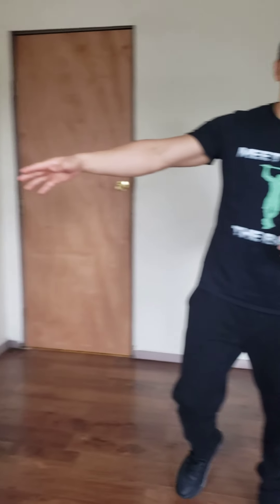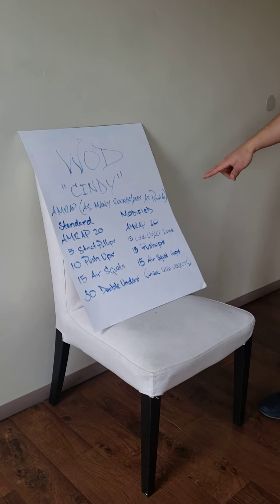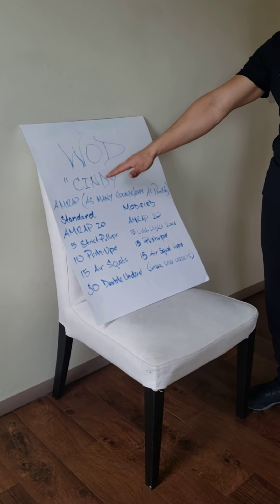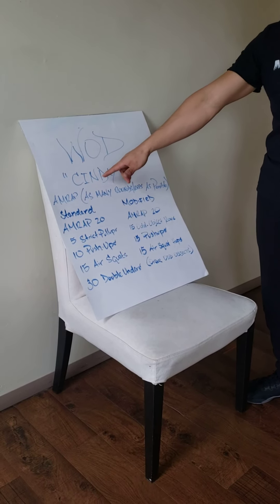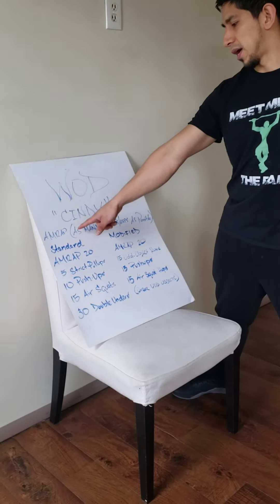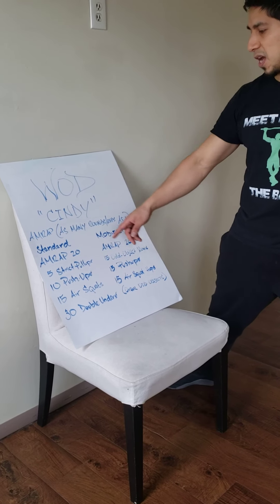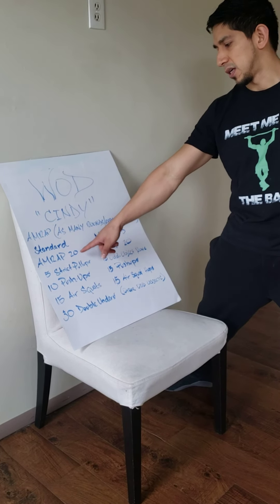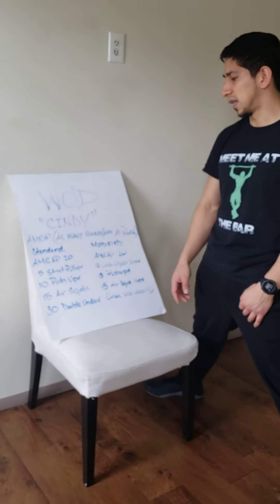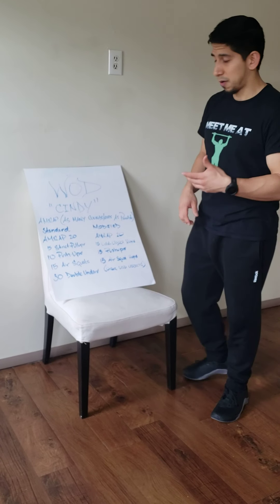Alright guys, we just finished today's warm up. You guys should be nice and pumped at this point. We're gonna move on to today's WOD. Today's WOD I have it laid out over here — anybody wants to screenshot this. This is what we call in the CrossFit world a CINDY. CINDY is an AMRAP, which in the CrossFit world means as many rounds and reps as possible. The standard for a CINDY is an AMRAP of 20 minutes.